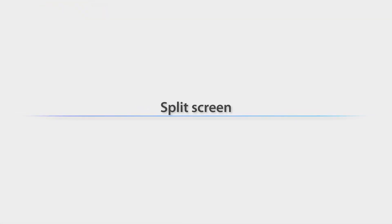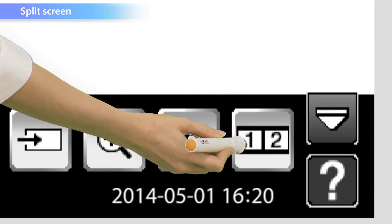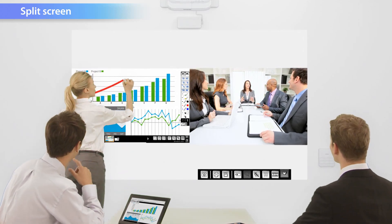By dividing the screen into two, you can display two sources simultaneously. So you could, for example, write memos on the whiteboard while conducting a TV conference at the same time.